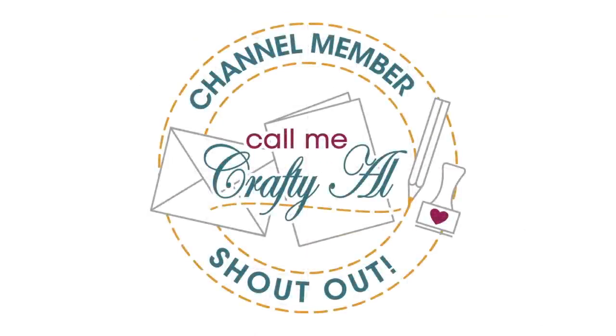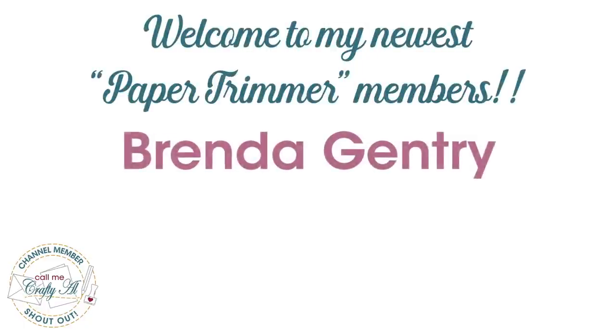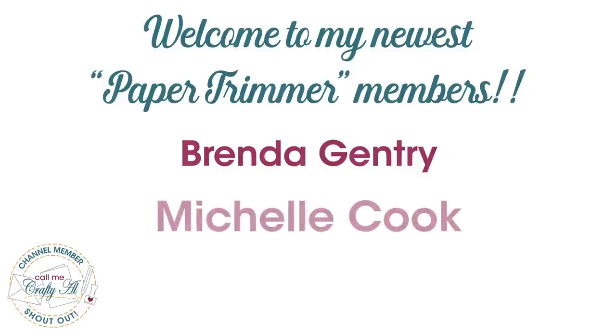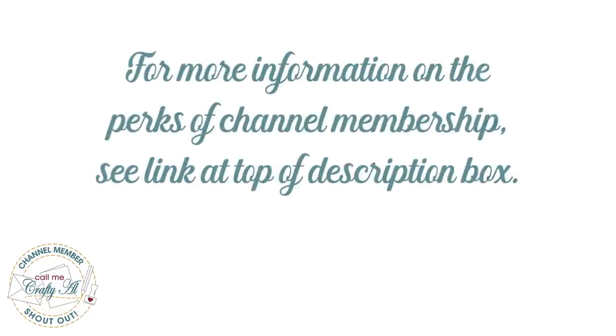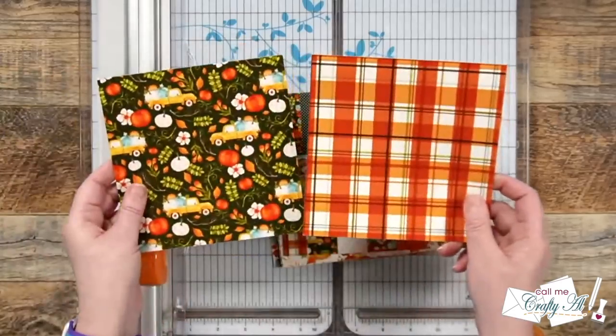Before I get to the process, I have a special channel member shout out. I would like to recognize the following channel members for upgrading to Paper Trimmer level: Brenda Gentry and Michelle Cook. Thank you so much for your continued support, and thank you as well to all of my channel members — you keep me creating here on YouTube and Sheet Load of Cards free for all. If you're ever interested in finding out more about the perks of channel membership, I have a link in the description box below.